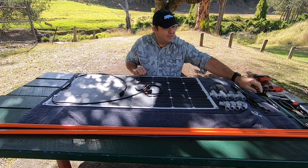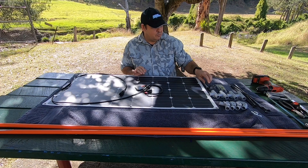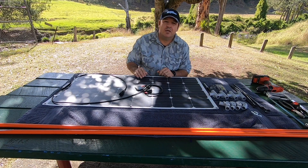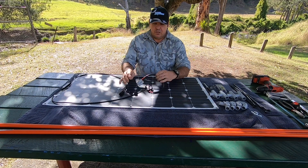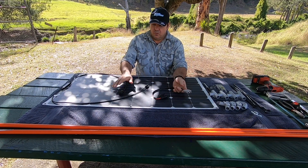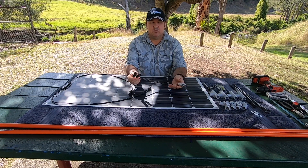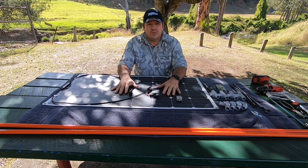You can't go camping without some zip ties, so we're going to be using those. We also have a permanent marker, hacksaw, screwdriver, drill, and a pair of pliers. I've also purchased a flexible solar panel and an Anderson plug with connectors.